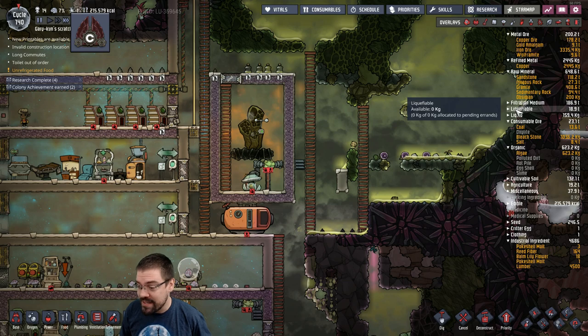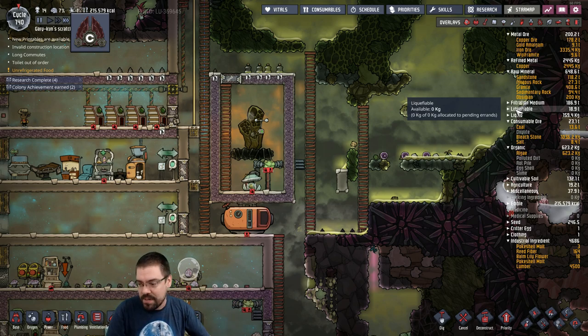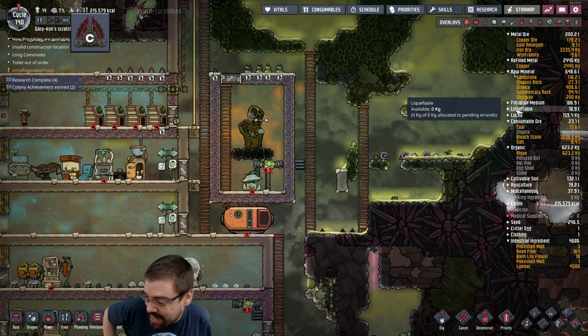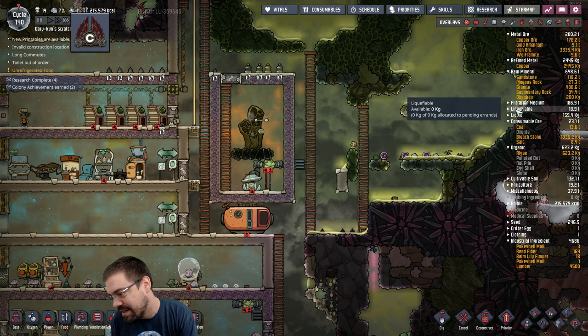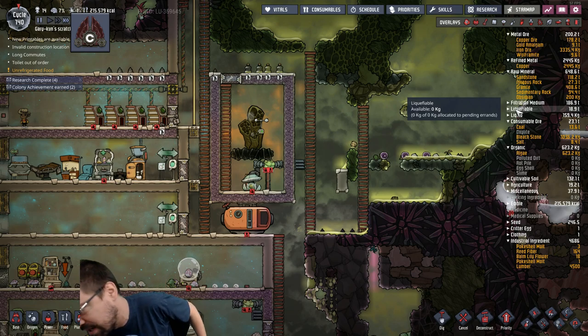He would actually order pizza, not even open the box, take the pizza and put it in the fridge. Then whenever he was hungry he would take out pieces and air fry them. Apparently it's amazing — I've never tried it — but apparently air fried cold pizza is amazing. The whole thing gets a little bit crispy and super tasty and the inside gets all warm and soft.